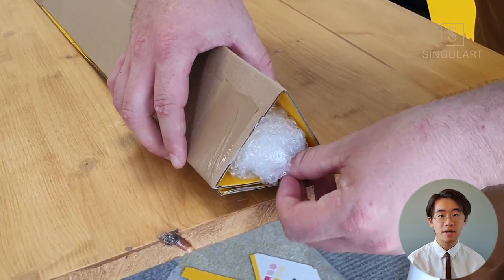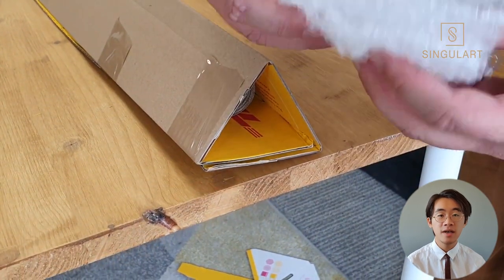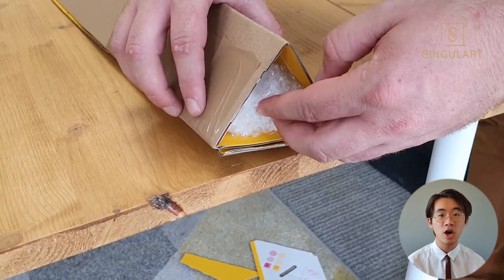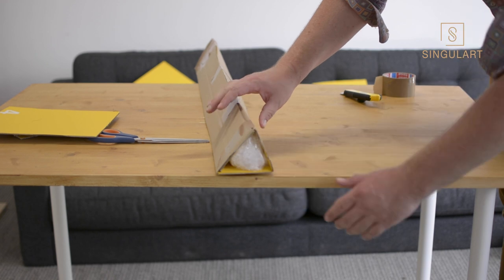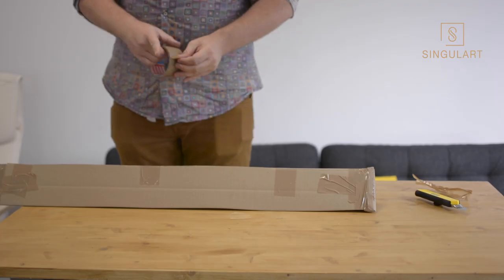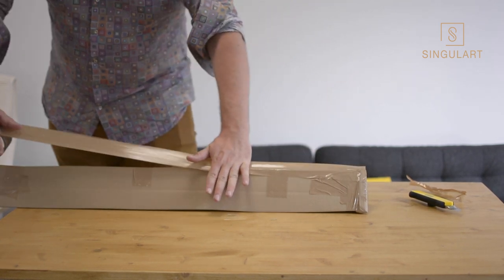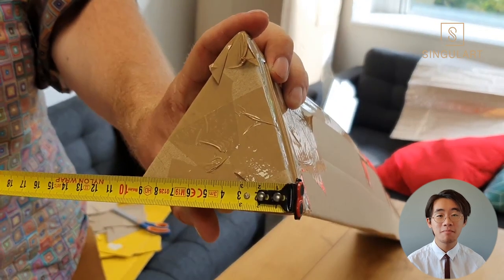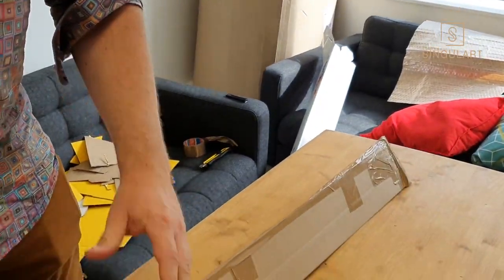To avoid impact damage, use bubble wrap on both ends of the tube. It's important to not use too much because the bubble wrap should not be applying any pressure onto the artwork. Lastly, use your tape measure to record the dimensions of your box, and now your artwork is ready for shipment.